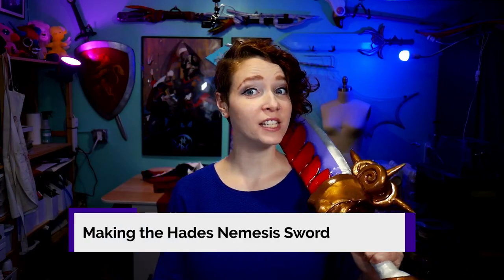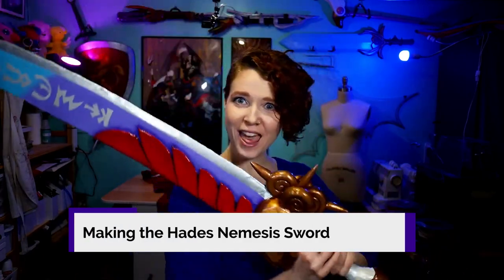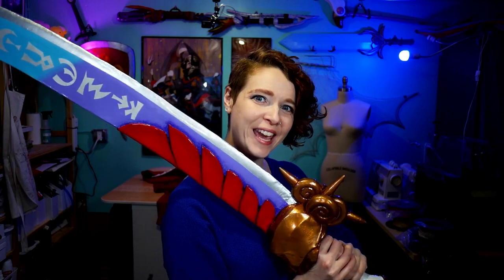Hi! My name is Random Tuesday, and in this video I'm going to show you how I made the Nemesis Sword from the game Hades. For my build, I used EVA Foam and Worbla, so even though I'm going to talk about the specifics of how I made this particular weapon, you'll find the information can be applicable to lots of different EVA Foam or Worbla sword builds.